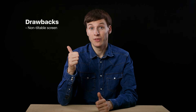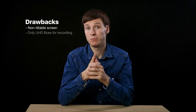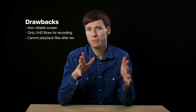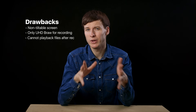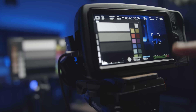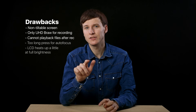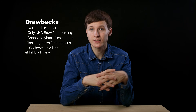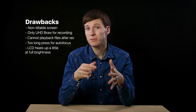There are a few drawbacks I'd like to point out: the non-tiltable screen, and the fact that you cannot record anything other than Blackmagic RAW Ultra HD on the USB-C hard drive. I also didn't see any option to play back the recorded files. I also really miss when you could trigger autofocus with a short press on the LCD screen — Blackmagic changed it to a long press and there's no option to set it back.